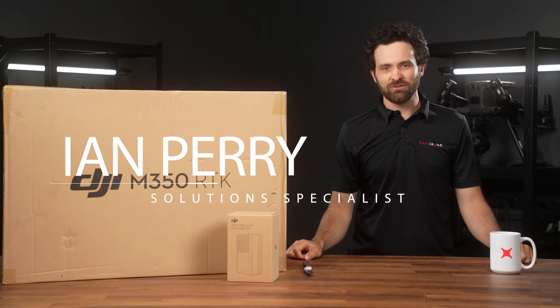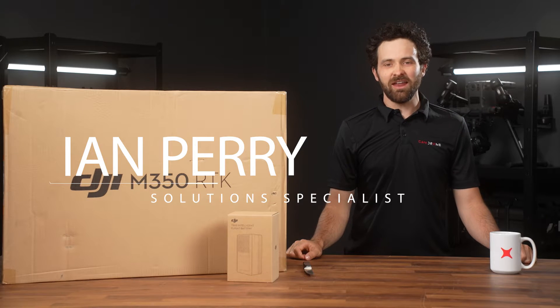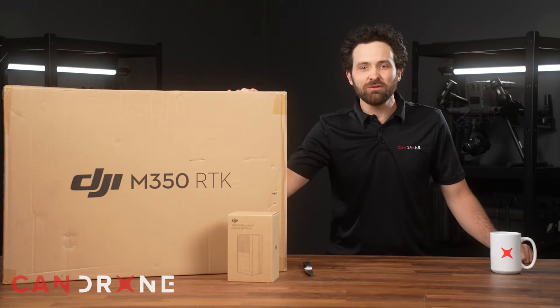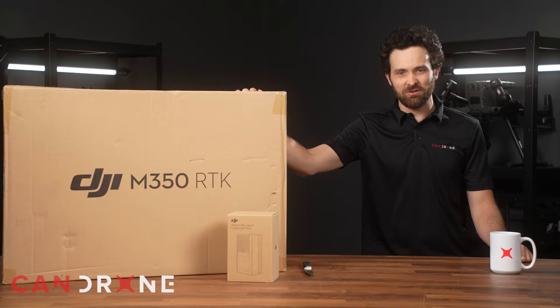Hey there, this is Ian Perry, Solution Specialist at CanDrone. Today I have the DJI Matrice 350 RTK. We're going to do an unboxing for you, take a tour through the kit and see what we have.